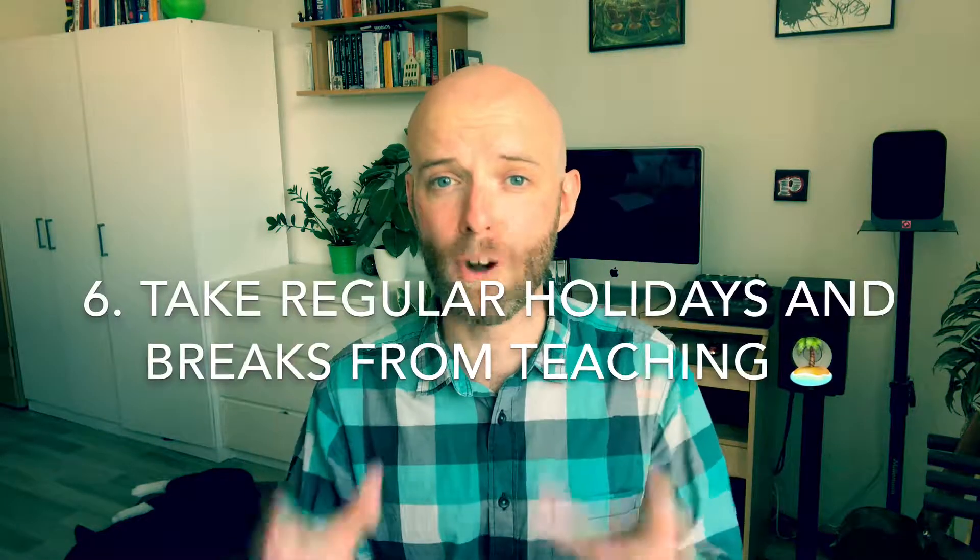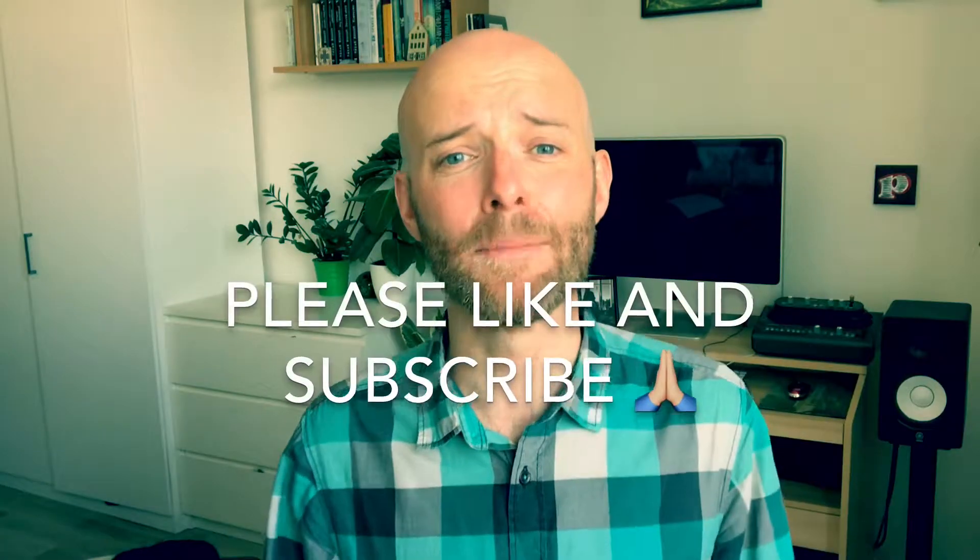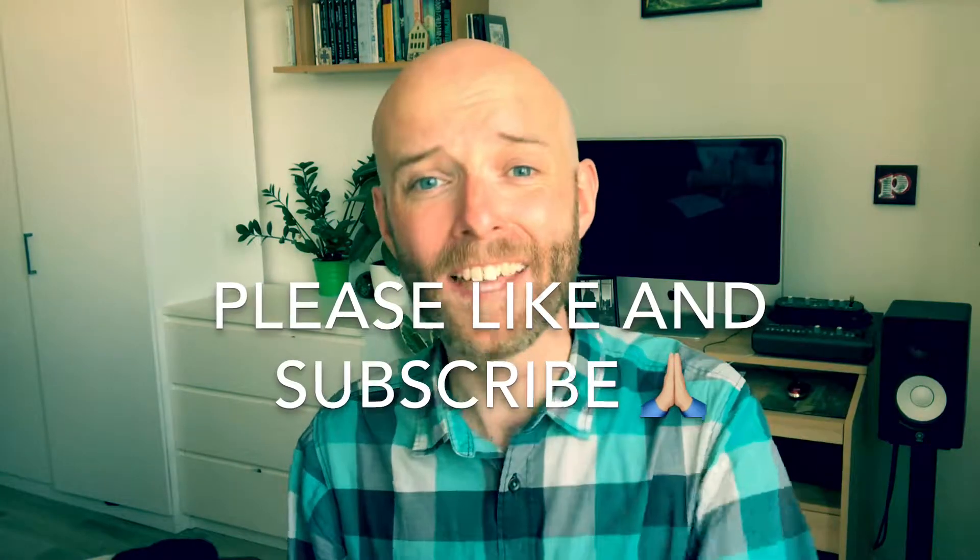Related to that, make sure you take regular holidays and breaks. Like in any job, this is necessary to keep you fresh and to minimize stress. I make sure now I don't do any more than eight weeks of teaching in a row without at least a one-week break, and my god it really helps. If you're finding these tips useful, please take a moment to like this video and subscribe to my channel.